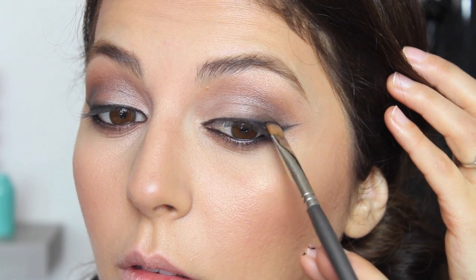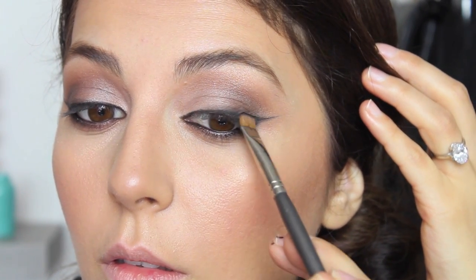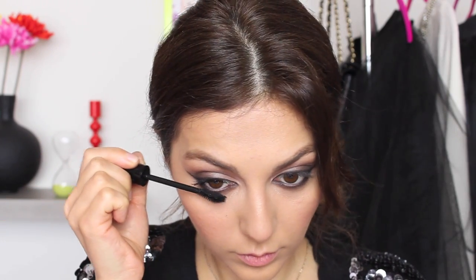This is another important step for this look. You want to grab a straight brush, dip it into a black eyeshadow, and go over your entire eyeliner. While you're doing that, you want to blend it just a little bit, especially on the outer corners, because this is what's going to give it that nice faded cat eye smokey effect.